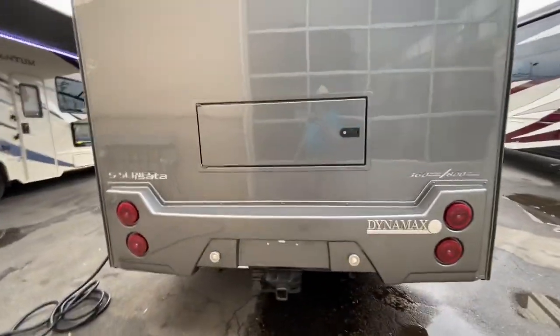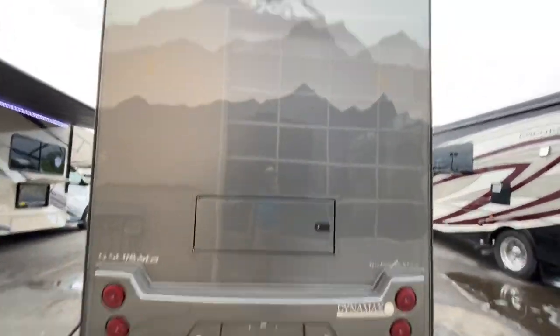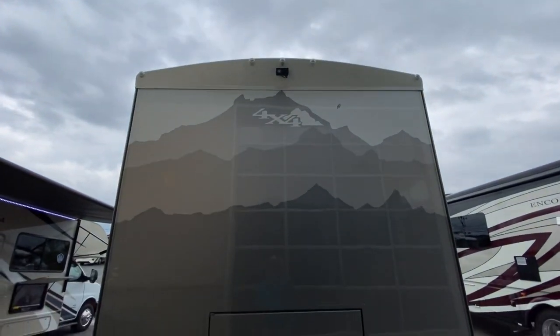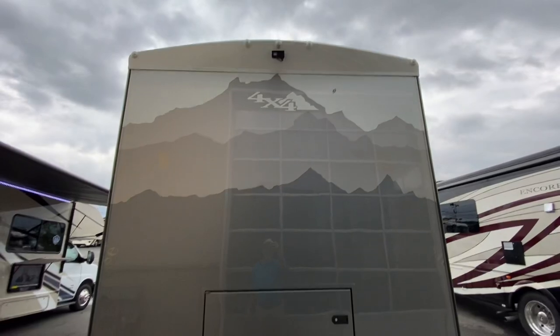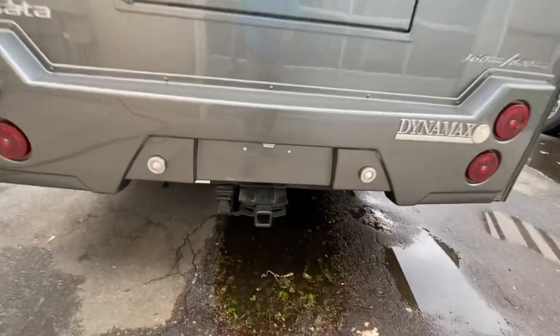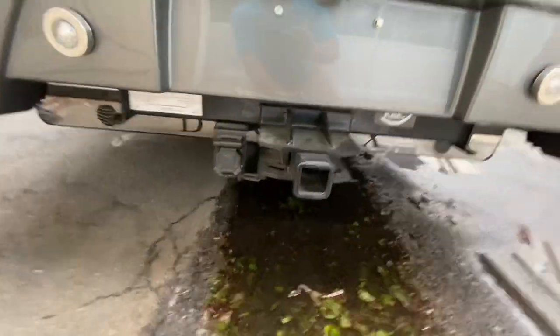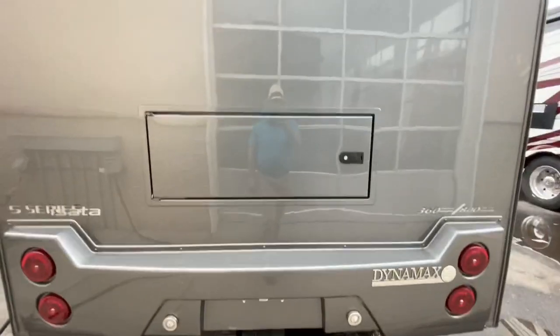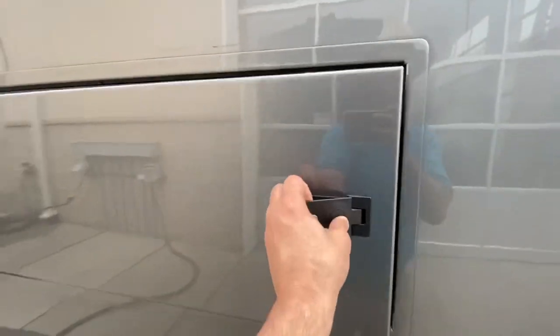Coming around to the back, nice fiberglass bumper there. You've got two backup cameras — one's going to look down, one's going to look back at the other cars. And that really nice mountain scene on the back as well. 10,000-pound hitch with the 7 and 4-pin connectors. You do have access to full pass-through storage from the back and either side, and again, they're motion lights so as soon as you go in there they're going to turn on.